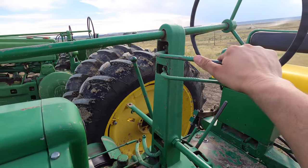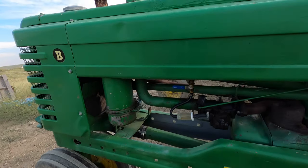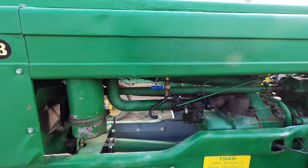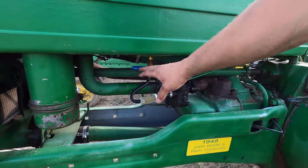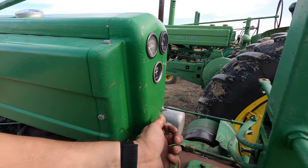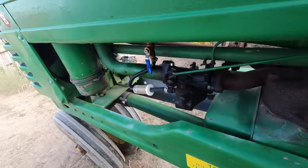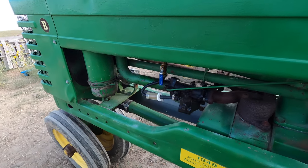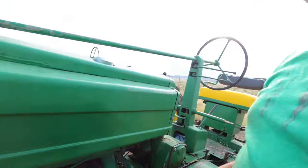I'm going to show you the basic startup procedures for each of these tractors so you can see how similar they are and the minor differences between them. Starting with the B: make sure it's in neutral and adjust your throttle — mine wants about a quarter to a third throttle. I don't have the sediment bowl on this B; I have a ball valve for the fuel shutoff. Regardless of what you have, you're going to turn on your fuel. Once the fuel is on, you might have to use your choke if the tractor is cold. Then press the starter button — and make sure you're in neutral.